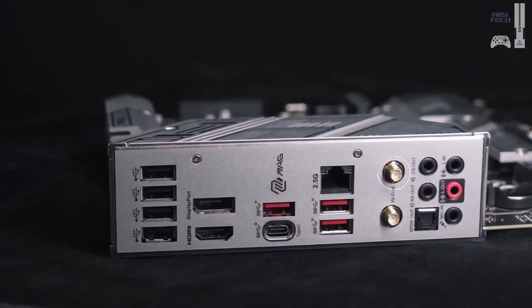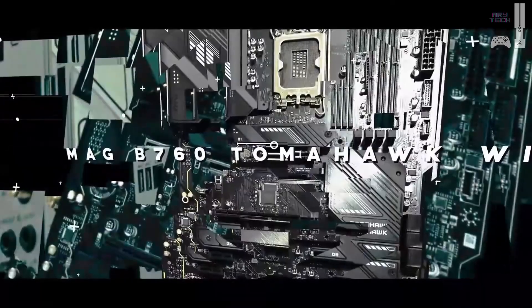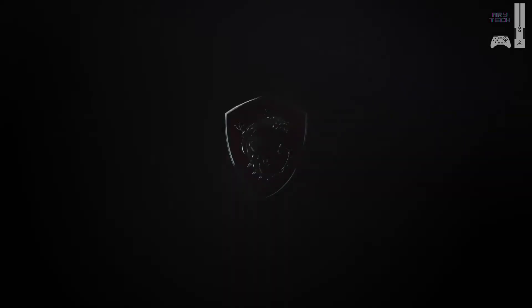It's compact, aesthetically pleasing, and still offers great connectivity with Wi-Fi 6E and 2.5-gigabit Ethernet. Just note it's PCIe Gen 4 only and has fewer M.2 slots than its Z790 counterparts. But for the price, it's an absolute winner.